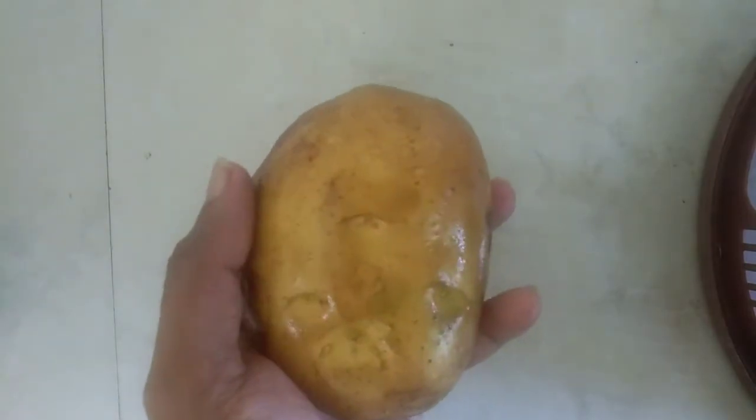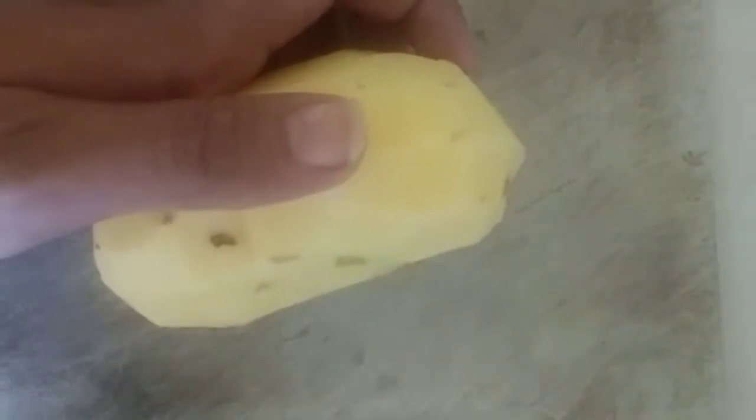I am ready to use a potato. I will cut a piece of potato.